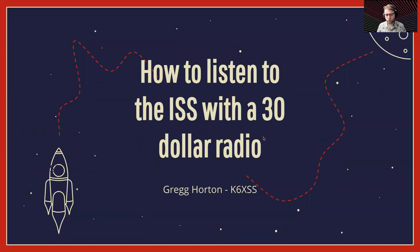Hello. My name is Greg Horton, Kilo 6 X-Ray Sierra Sierra. Welcome to the Ham Radio Village as part of DEFCON. I'm here today to talk about how to listen to the International Space Station with a $30 radio.